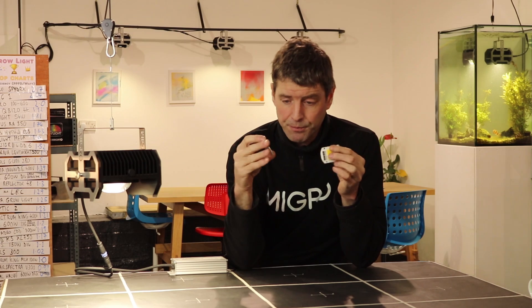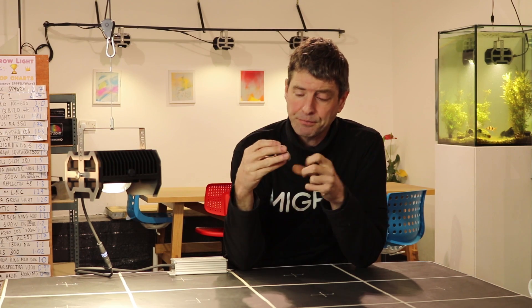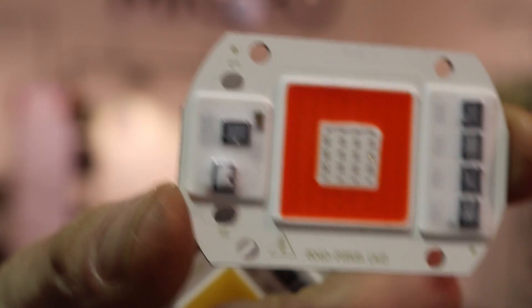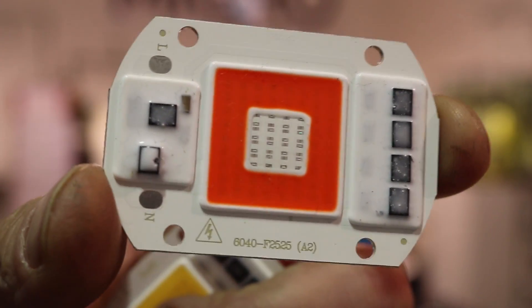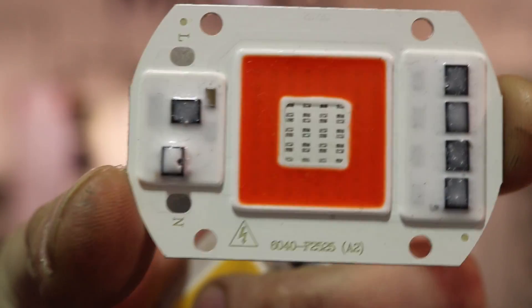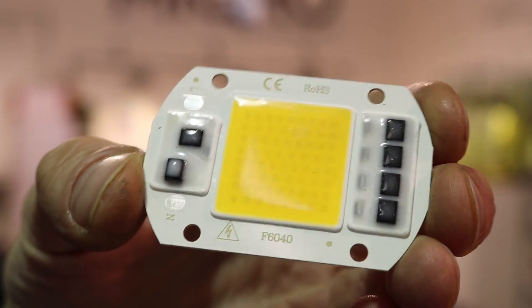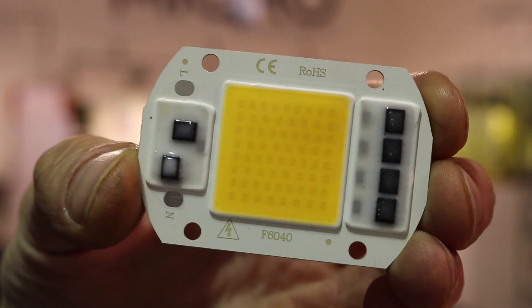You've got two types. One is a blurple type, with blue LEDs in the centre and red ones out on the side. And we've got a white one, which has a phosphor coating over blue LEDs and produces a broad spectrum white light.